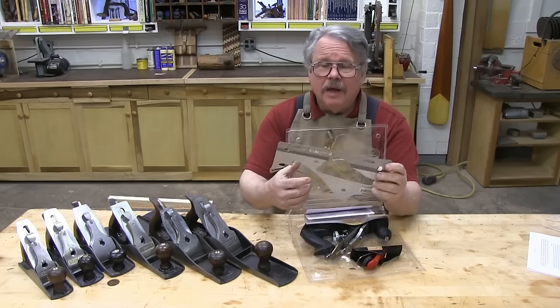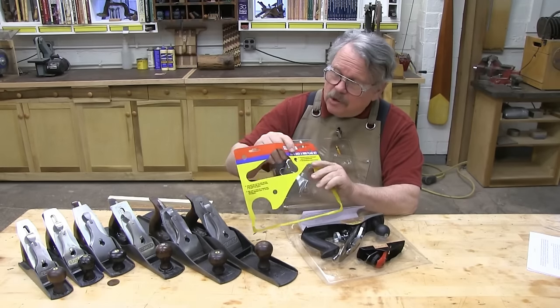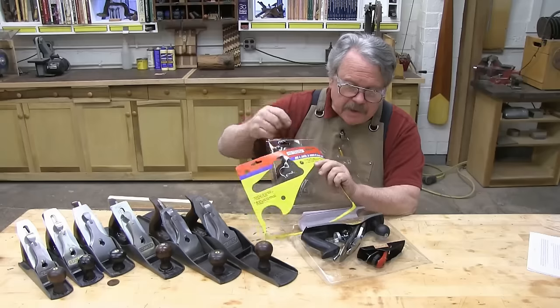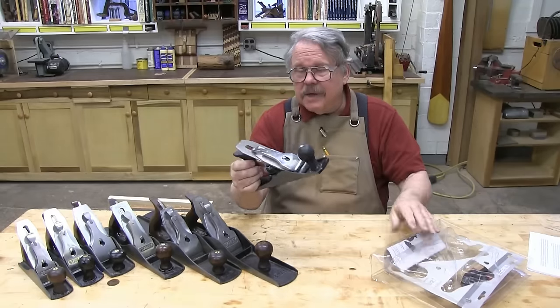To begin with, the packaging that this plane comes in doesn't give me much hope. The folks from Central Forge call this a jack plane, when plainly, this is a copy of a smoothing plane.